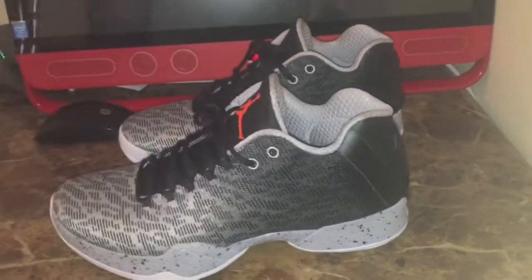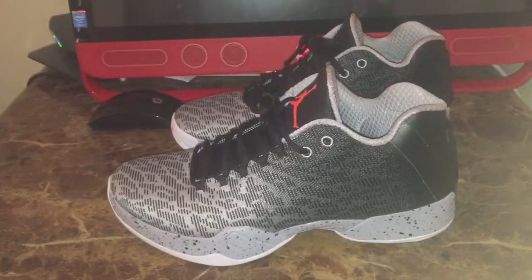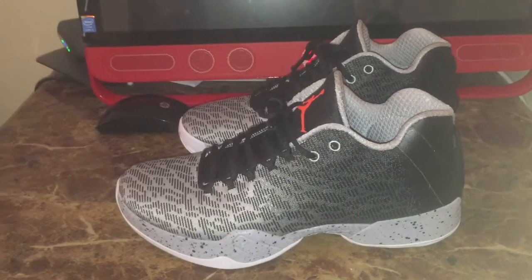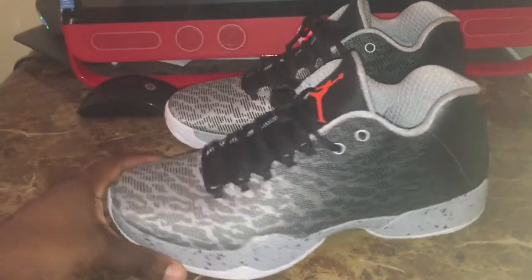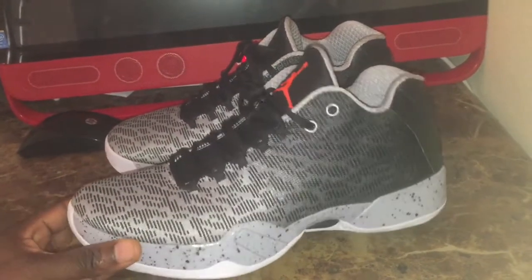Sometimes they'll strip the lows down with some of the tech. But with these, they pretty much kept all the tech in the shoe and just made them a low. So I was happy to find that out when I was able to cop a pair and went ahead and bought them.